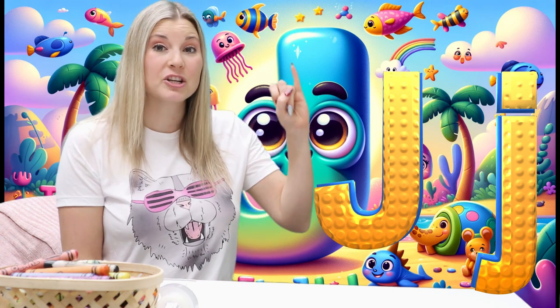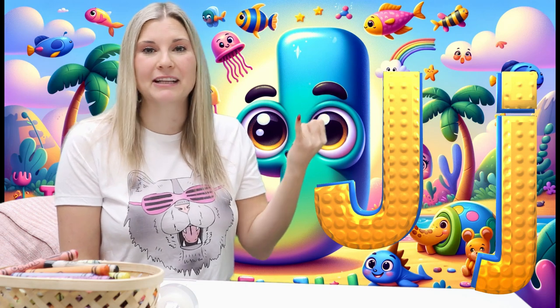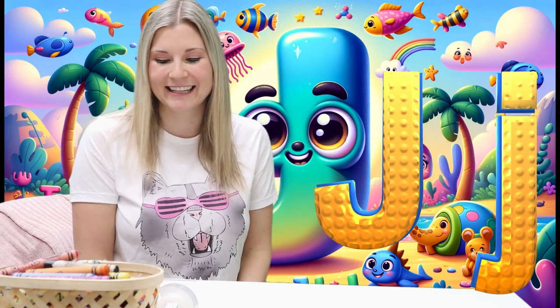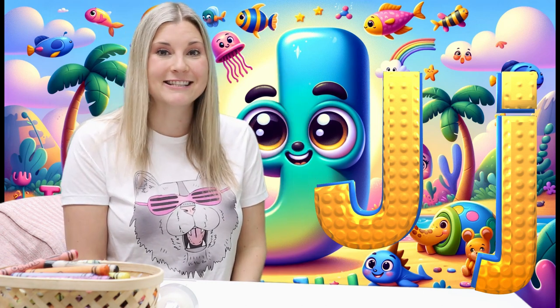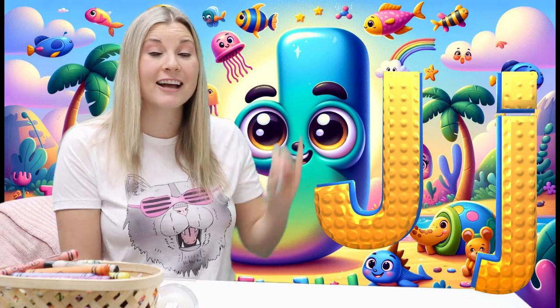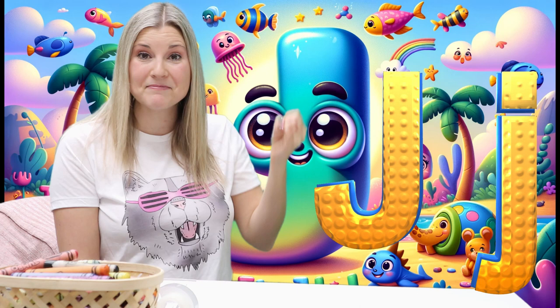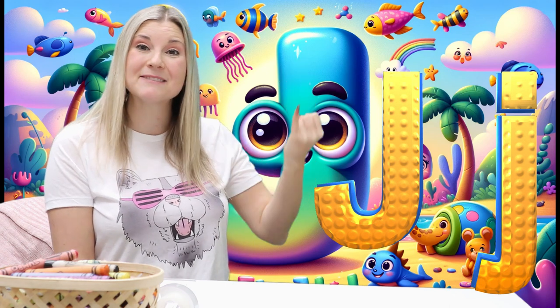J. Jellyfish begins with the letter J. Jar begins with the letter J. Juice begins with the letter J. Jackets begins with the letter J. Jelly begins with the letter J. Jug begins with the letter J. Jeep begins with the letter J. Jam begins with the letter J. And Jungle also begins with the letter J.